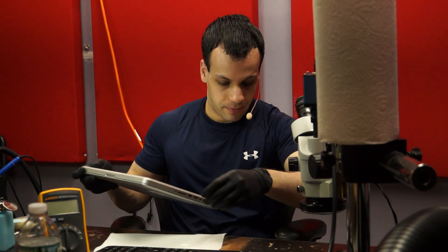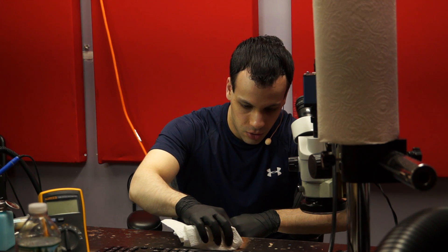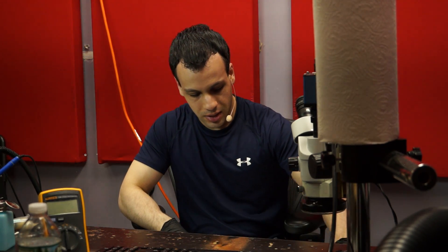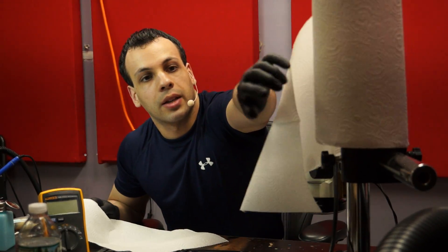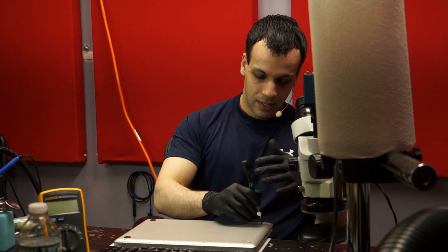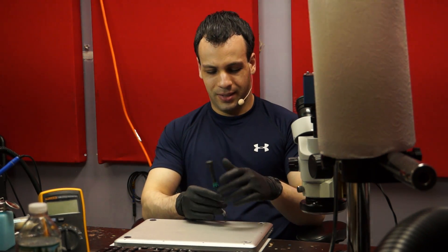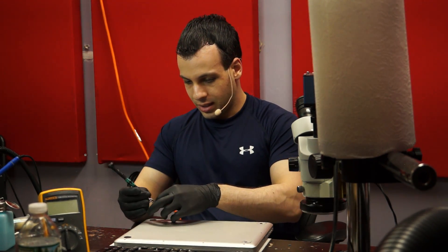First things first, we're going to open it up. First things first is the ant that just popped out of the drive. Oh my god, go away. Just get out of here. Okay, so that means I'm probably going to find food inside this computer. It's the worst part of this job — the shit that people let inside of their stuff. This is why I wear gloves, by the way. What am I going to find in here? I'm dreading this already.